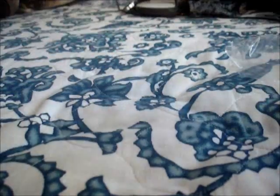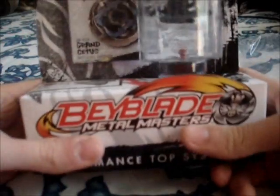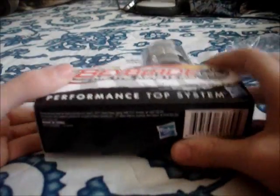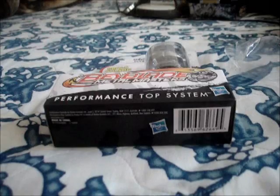The only Beyblade left for me to open is the Blue Grand Cetus. Today I'm going to go back and get the Blue Bayblock with the White Grand Cetus, so stay tuned for that. Rate, comment, subscribe — I'll subscribe as soon as I can. Click here to watch it. I'll talk to you guys later.